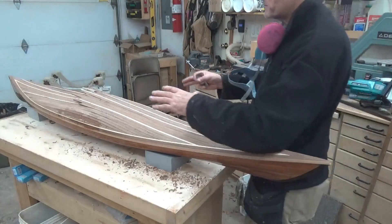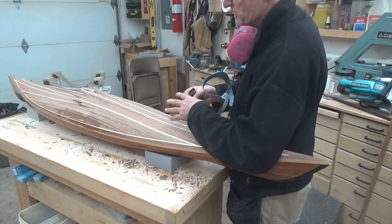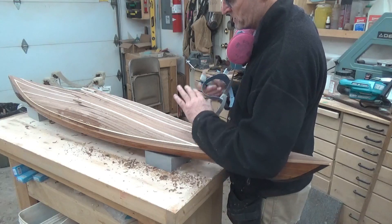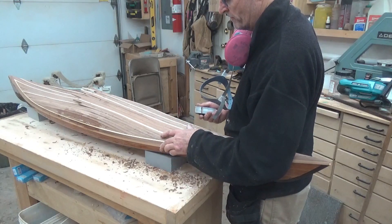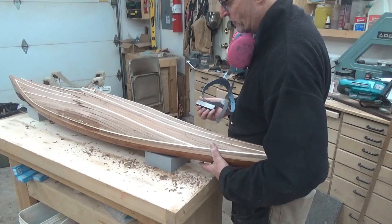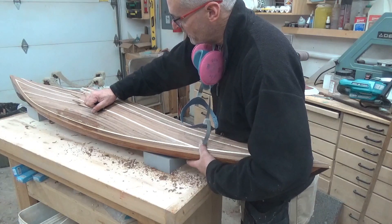Now that I have the last pieces in the deck on this side and that side, it's kind of rough, mostly because the strips are a little bit thicker in some areas. I did that on purpose — that's going to give me a lot of room to fair it out. I'm just going to use my small little plane. It's such a small thing, I've got to hold on to it with one arm and try and do some planing and fairing with the other.